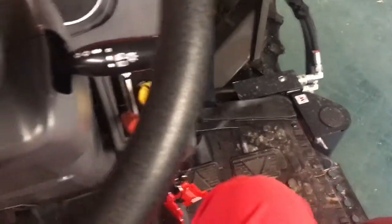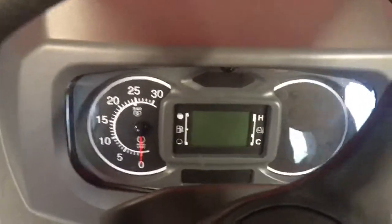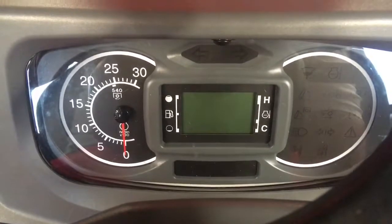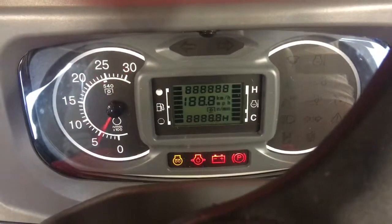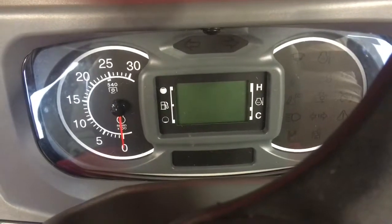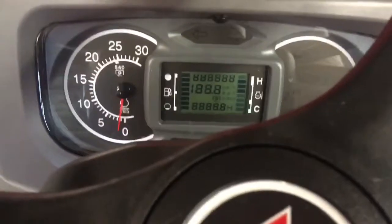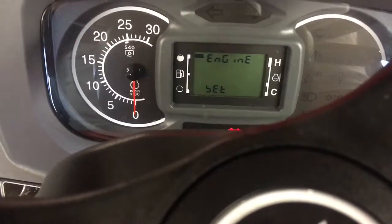I have the battery charger on jump-start mode. I just turned the key to the first click, then the second click — and then nothing happens when I turn it to the third. If I turn on the headlights — no, the headlights don't turn on. Earlier when I was getting at least a little charge the headlights were coming on, which also confirmed to me that I have a dead battery.